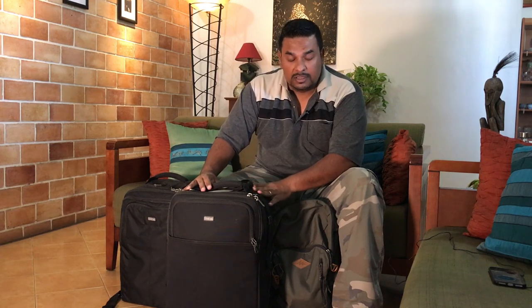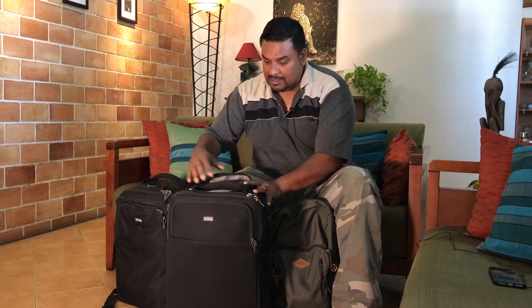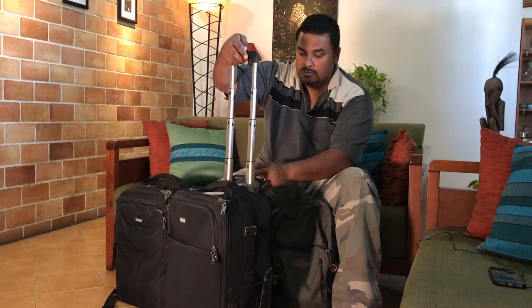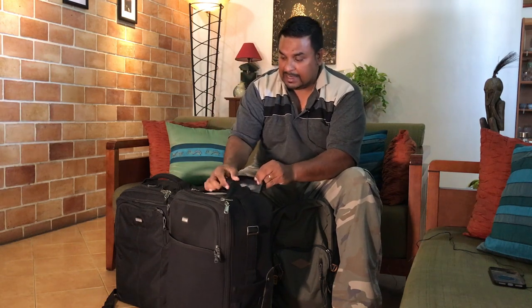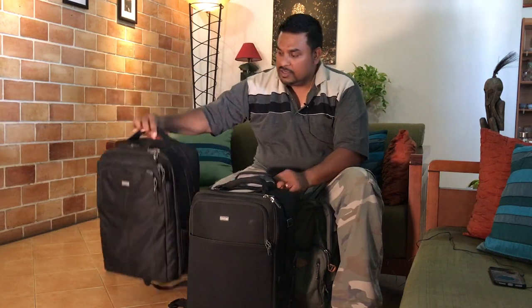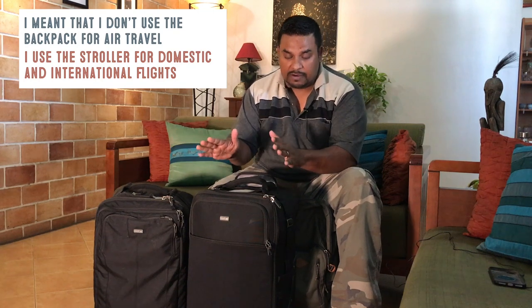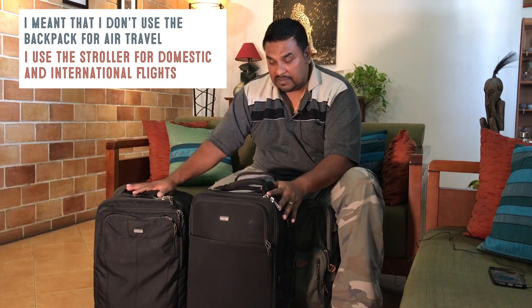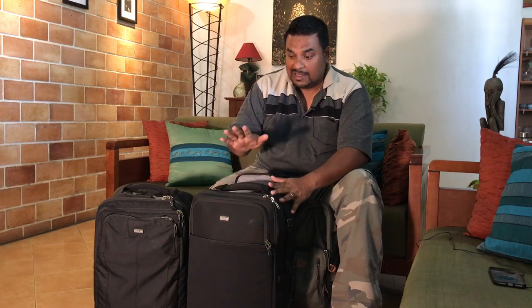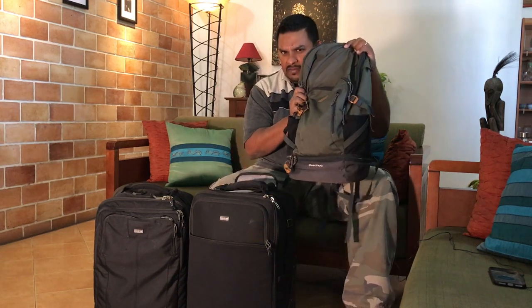This is a Think Tank Airport International version 2.0 — there is a newer version 3 out, but this is the 2.0. It's basically a trolley, a stroller, whatever you want to call it. This is the backpack version of the same bag — the Think Tank Airport Accelerator — which I used to use before. Now for international travel I use the trolley, and I still use the backpack for local tours where I can't drag the trolley.